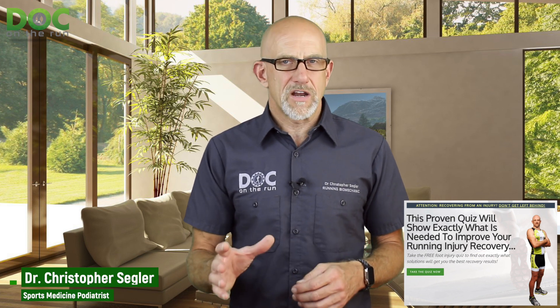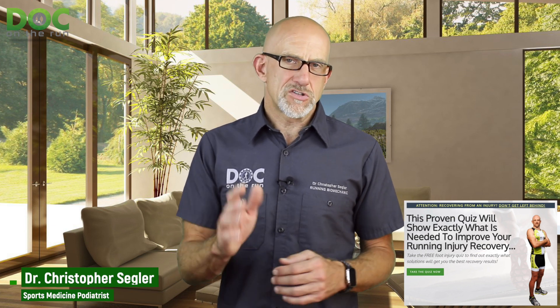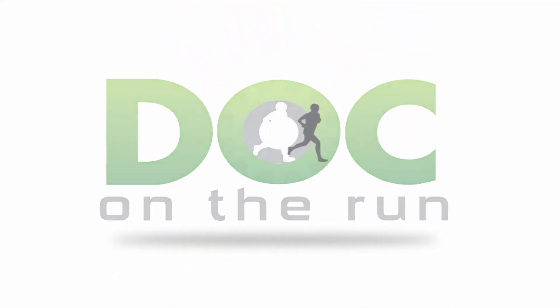If you like this episode, please like it and subscribe. If you've been injured and are trying to figure out what you could do to get back to running faster, you can take the Running Injury Quiz for free at DocOnTheRun.com/quiz. I'll see you in the next training. Doc on the Run — we help injured runners run.